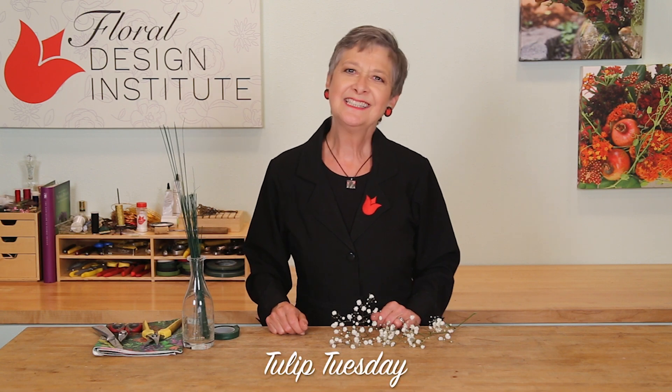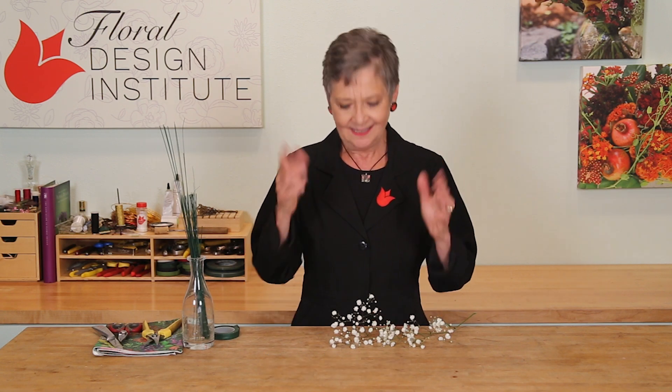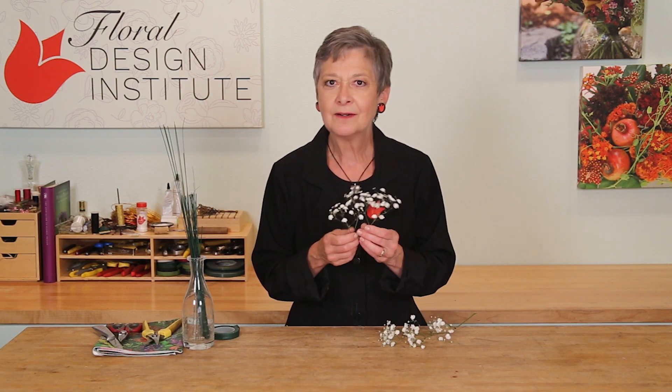Happy Tulip Tuesday. This is the day we share timely tips for the Tulip Pro. Today, talking about how to wire a filler flower.